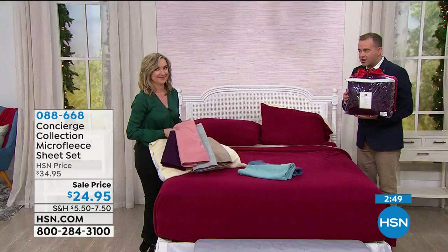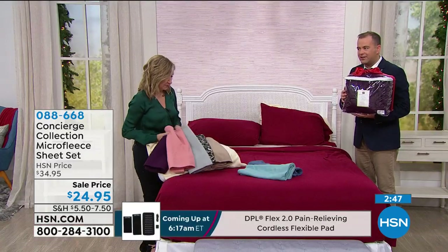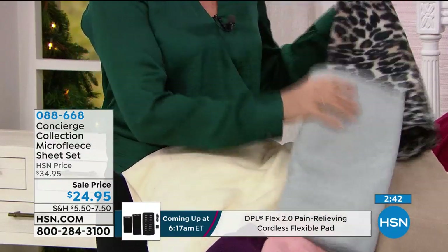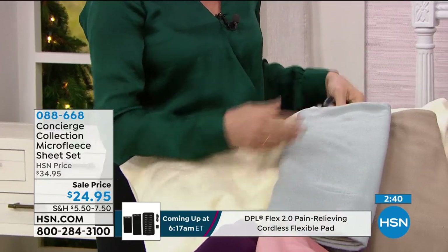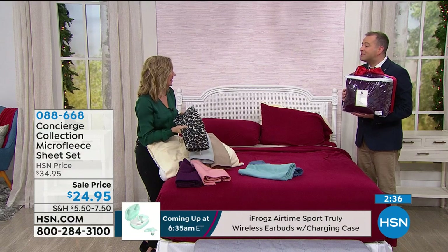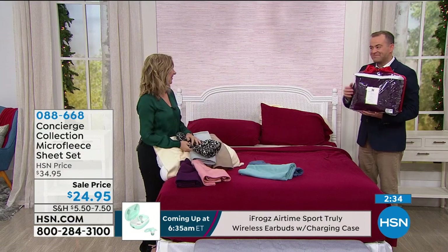Ellen, do you have a favorite color? I love all the neutrals — the cream, the taupe, the gray. That cream is beautiful, and it is one of the most popular. Ellen Barnum, Merry Christmas — thanks for having me on your holiday show.